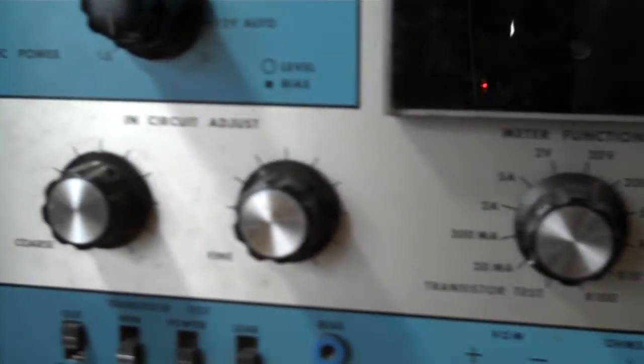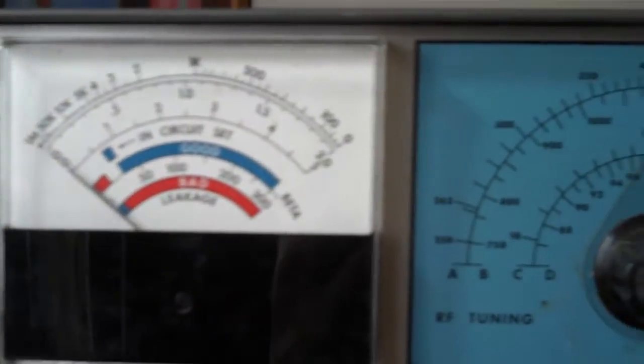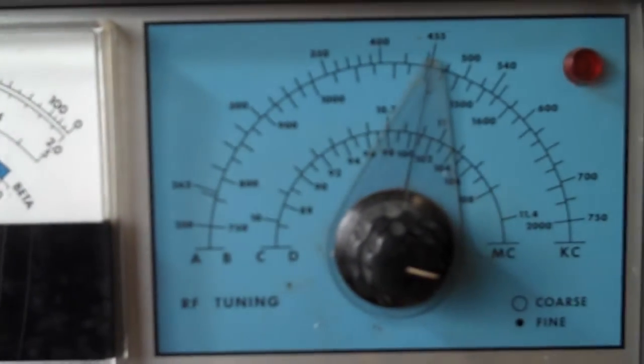This is a good thing to have. You can pick these up pretty cheap on eBay — the transistor equipment analyst or radio analyst by BNK.